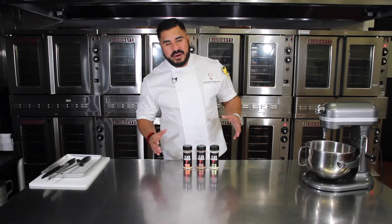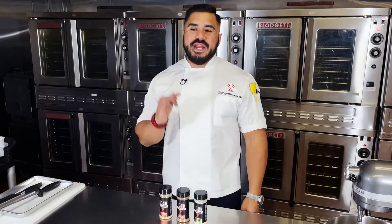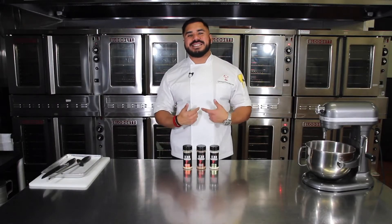The holidays are officially here, and today here at Icon Meals I'm going to show you guys three very simple holiday drinks using our Icon seasonings.